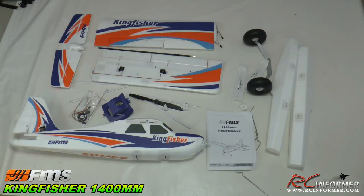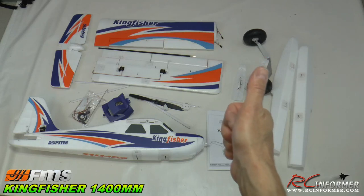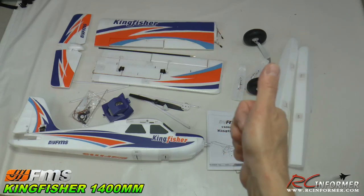The FMS Kingfisher 1400 millimeter is a full-featured airplane — really easy to assemble, top-notch quality, and I'm really into this airplane. Check it out at fmsmodel.com and also at Horizon Hobby. Appreciate you guys watching RC Informer. Stay tuned for the flight demos, and we'll see you next time.